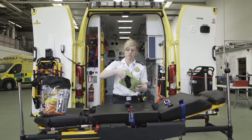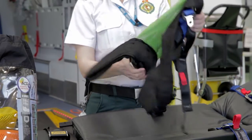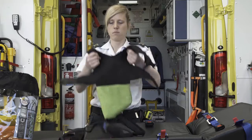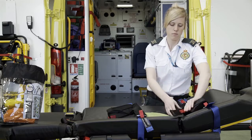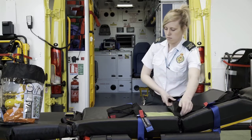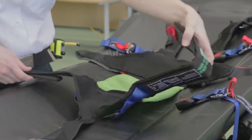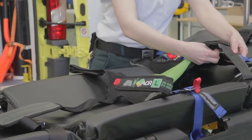Open the ACR with the label facing away from you. Open so the restraint is fully exposed and ensure the chest strap buckle is unclipped. Now lay the ACR on the mattress with the bed mount strap buckles facing down and the crotch strap pointing towards the bottom of the cot. Click into place the buckles on the bed mount strap to the ACR harness.